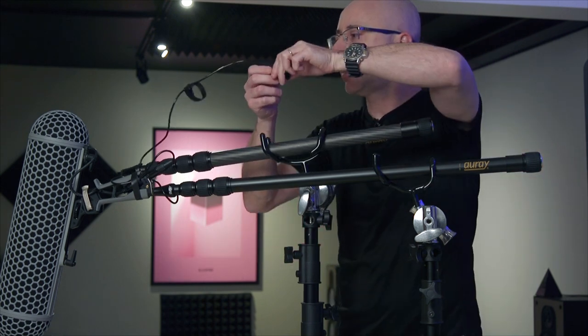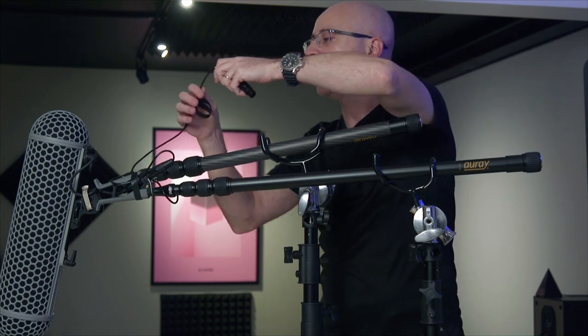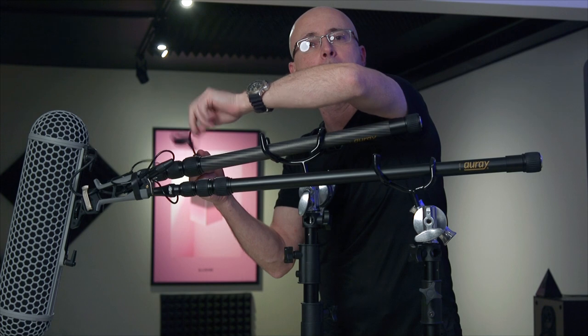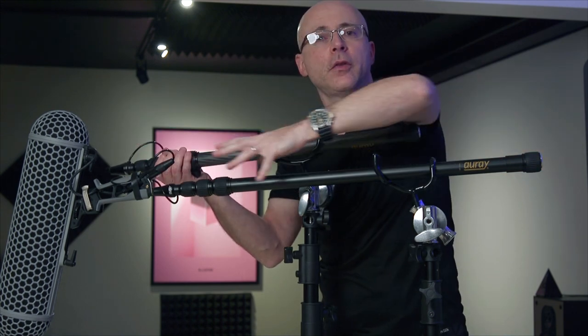Usually these boom poles come with about a foot of cable. Depending on what kind of mic you put on — a big shotgun or something smaller — it's very important that you use a rubber band or anything that will secure the cable, because you don't want it dangling. When you move the boom, you don't want the cable banging on the pole. Use a bungee cord, rubber band, or Velcro — anything that stops the cable from dangling all over the place.